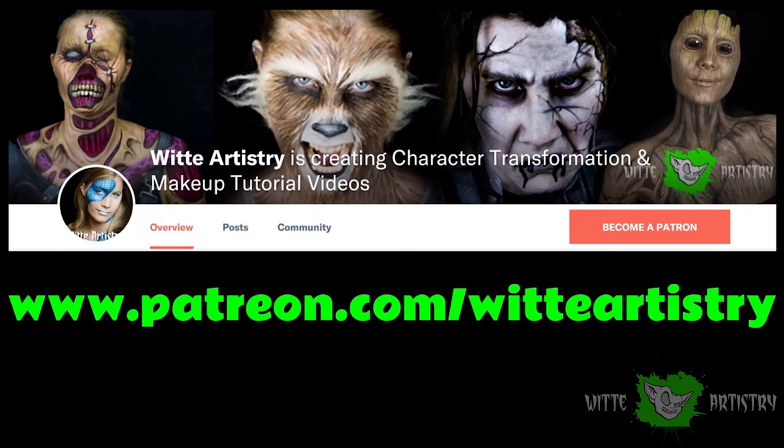If you like me and you like my videos, it would mean the world to me if you became a sponsor on my Patreon page.